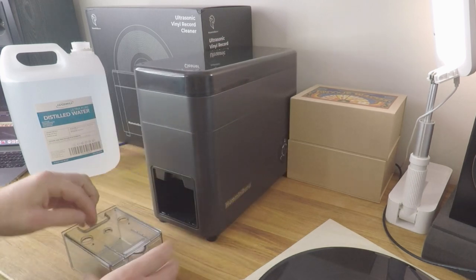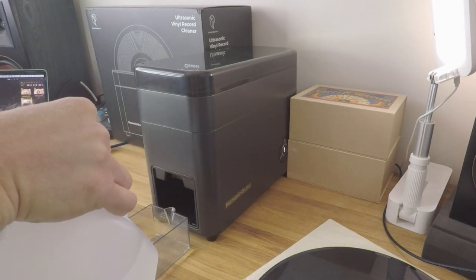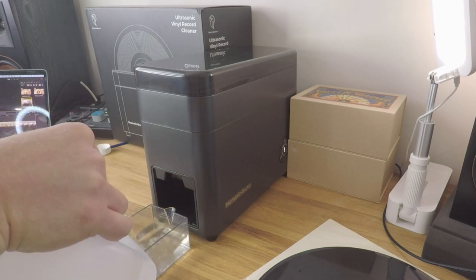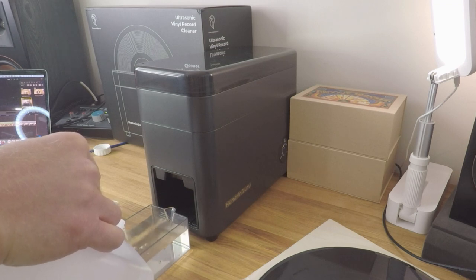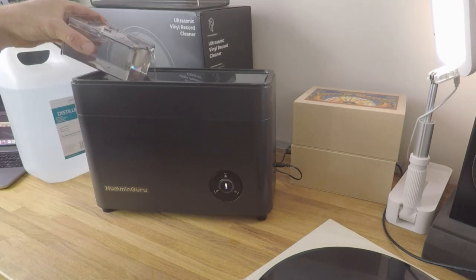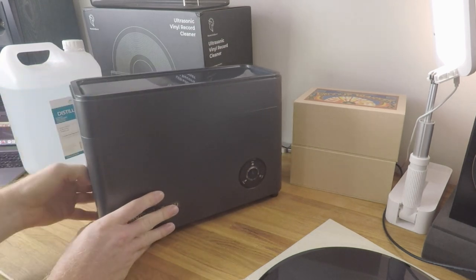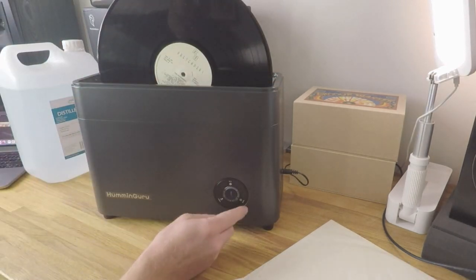This machine is really easy to use and the process is pretty slick. To start cleaning, we remove the water tank, take off the lid, and start to put in some distilled water. The water tank is clearly labelled as to how high we should fill it for cleaning 12-inch records and also for 7-inch singles. It's important, whichever type of record we are cleaning, that we hit those markers to ensure smooth operation and effective cleaning. Once we've reached the appropriate water level, we pour it into the basin, reinsert the water tank into the side of the unit, and put the record in.